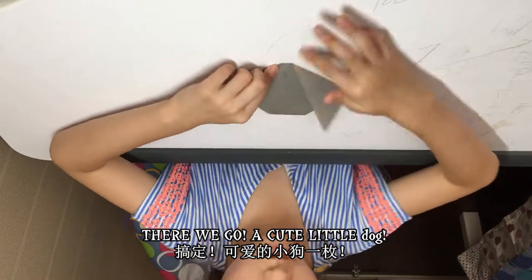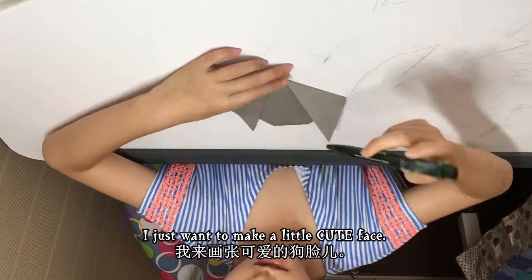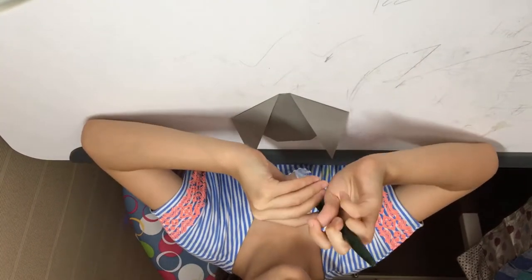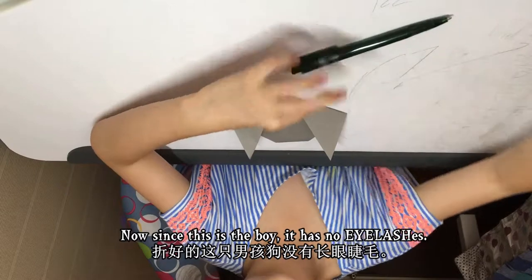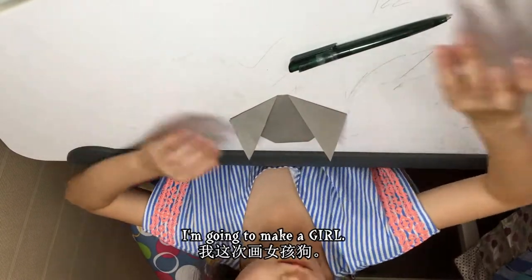A cute little dog! The last step is totally optional — I just want to make a little cute face. Since this one is a boy, it has no eyelashes, so I'm going to make a girl.